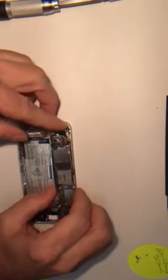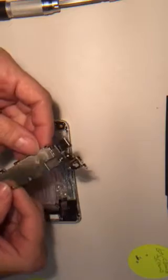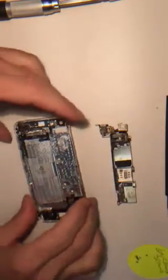There we go, there it is. That's how you take off the camera. I'll be right back.